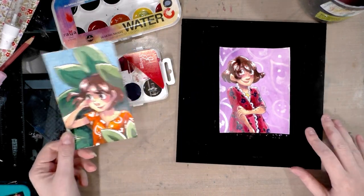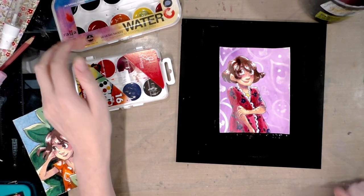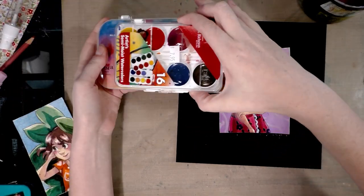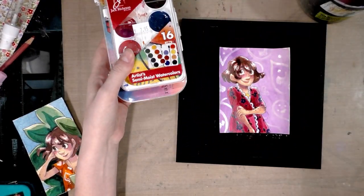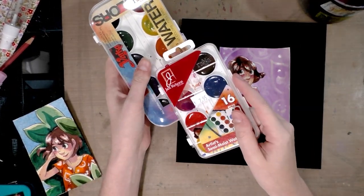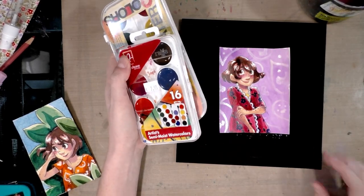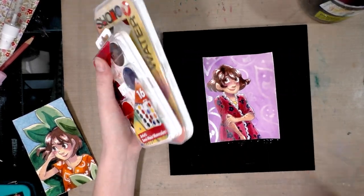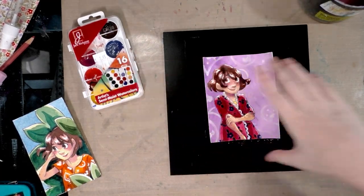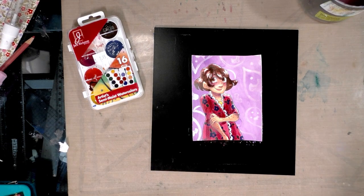I hope you guys found this helpful, useful, and informative. As it stands, my recommendation is the Yarka 10-color set over the Jack Richson 16-color set. Although both sets have vibrant colors, I found that the Yarka set was less prone to lifting during my field test — you can click the card here to check out that field test. Thank you so much for watching; I hope you have a great day. I'm going to add a few additional things to this off camera, but other than that I'm done.